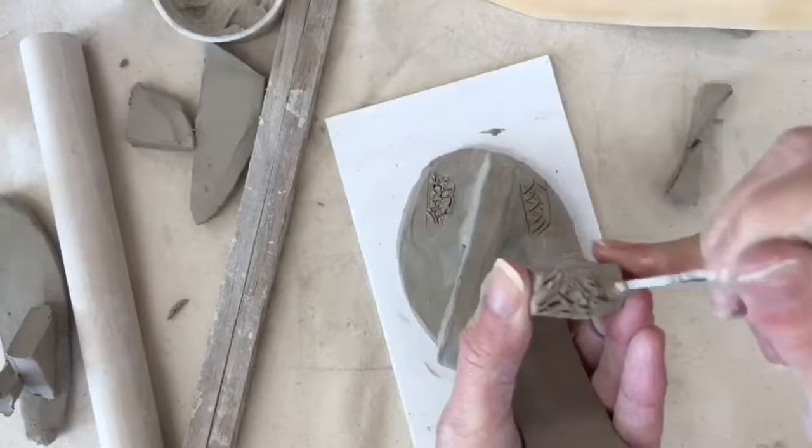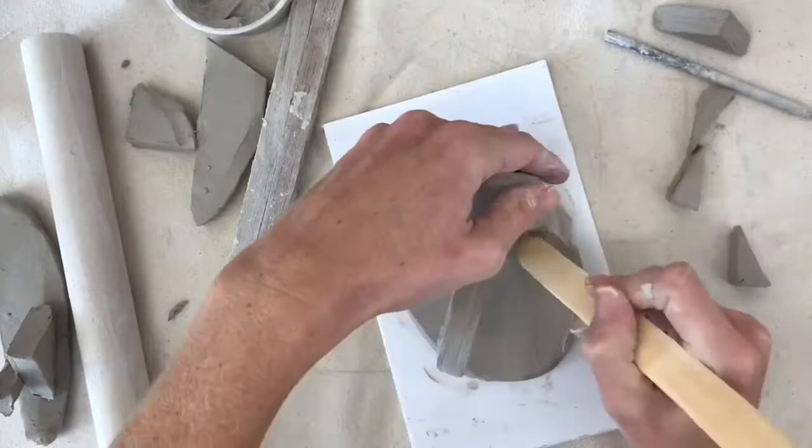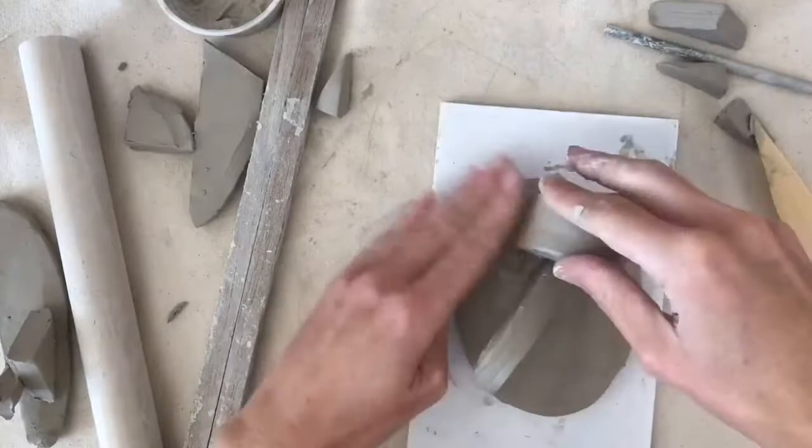Watch how I score up both sides where they're going to attach, apply my slip, and then stick it together. Once it's firmly stuck down, I'll use my wooden modeling tool to blend that connection point so that we don't see a line where the two parts meet.